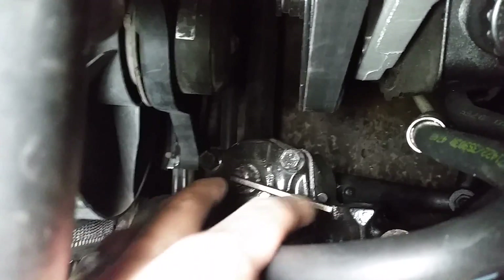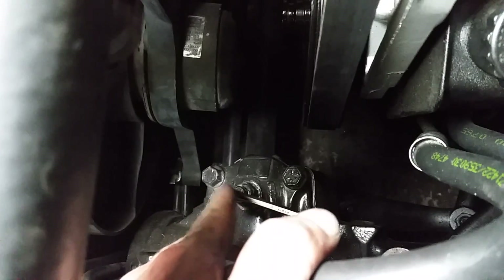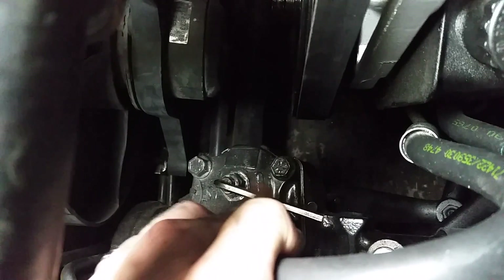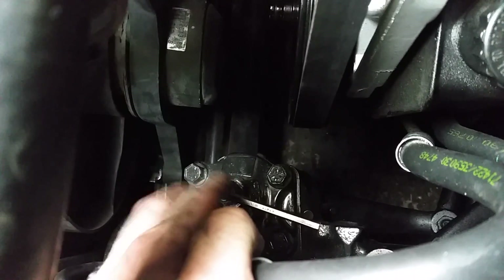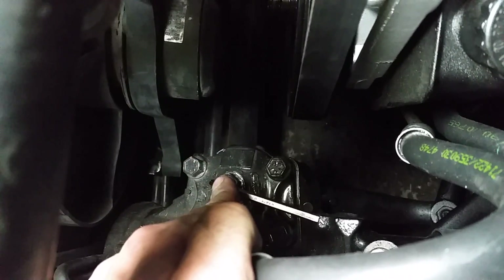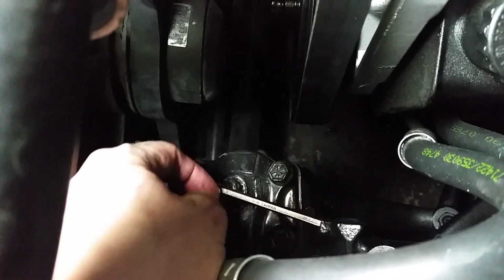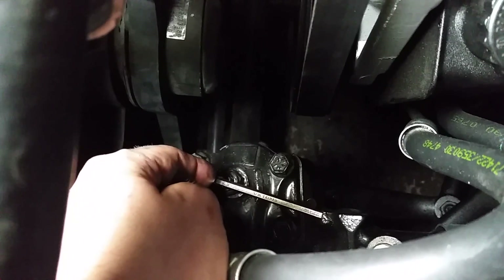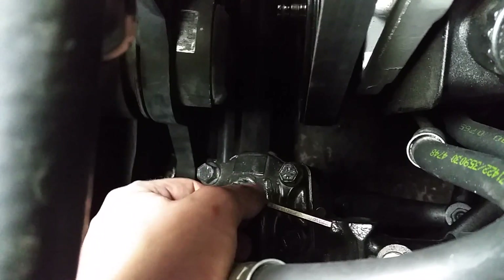Ideally, you're going to put your allen key in — this is going to be your starting point, your origin. Depending on where you put it in, if it's easier to put it straight, then so be it. Put a wrench on there and break this nut loose. Once the nut is broken loose, sometimes it'll move a little bit — just move it back to where it was, make sure it's at its original placement because you don't want to get thrown off. These things are really finicky. You're going to tighten this an eighth of a turn at a time, because if you go too far it'll screw up your steering.